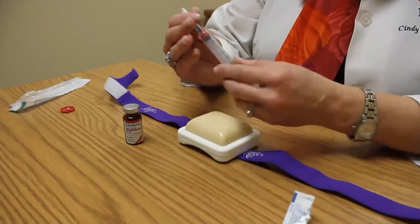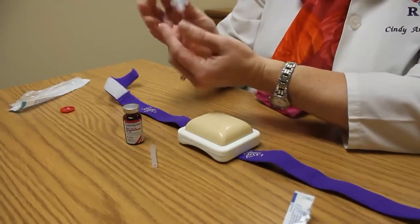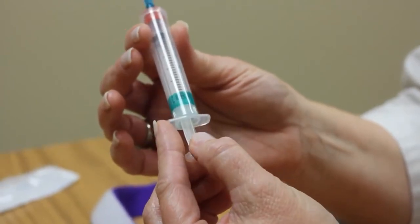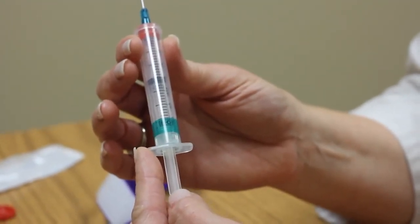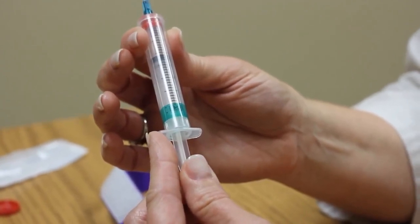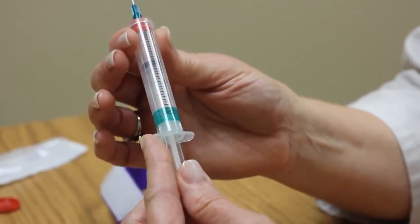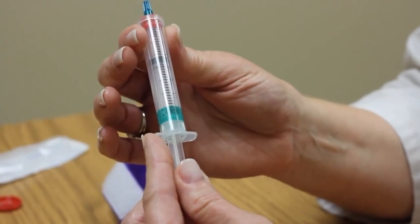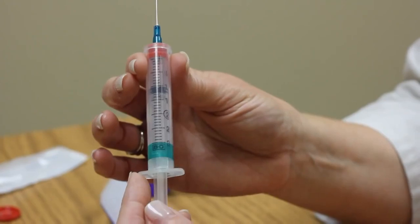Go ahead and pull the cap straight off of your needle. Then pull what we call the plunger — that's the little thing sticking out here. Hold on to the barrel of the syringe and simply pull the plunger down to the number 1. There's a little black rubber stopper in the syringe, and you will pull that black stopper all the way down until you reach the top of the line in the stopper. Basically you're going to draw in one cc of air into the syringe.